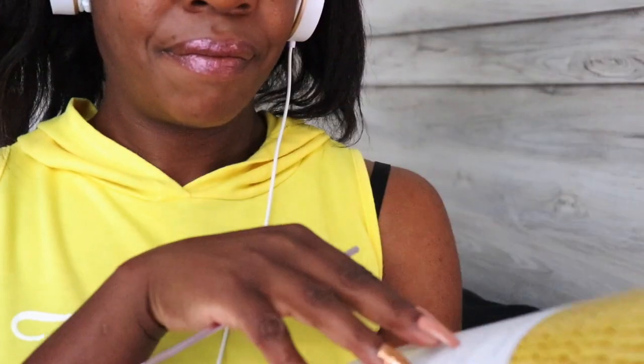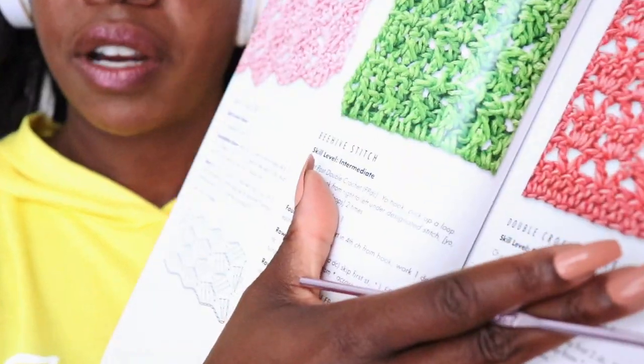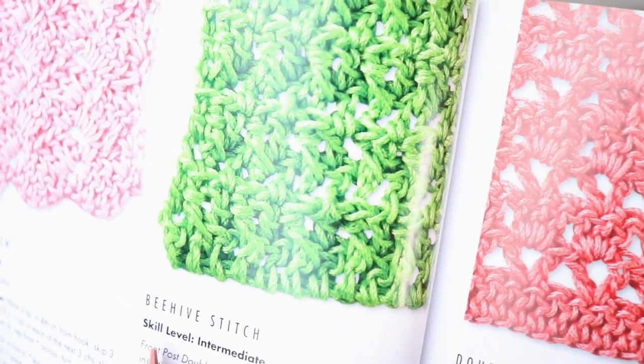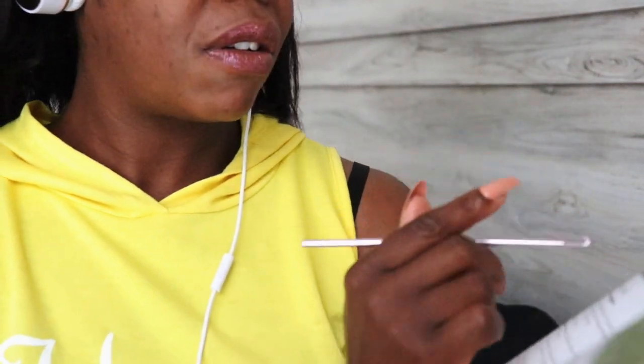Let's skip ahead a little bit and see what other interesting things we can find. Oh, I haven't seen this one before — this picture here. This is called a beehive stitch. That is funky. I feel like that would just confuse me all the time. This is an intermediate level stitch.